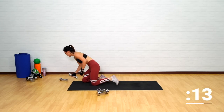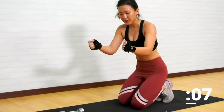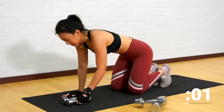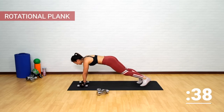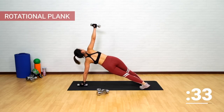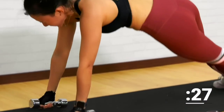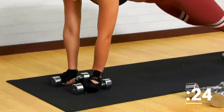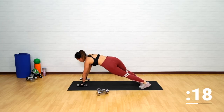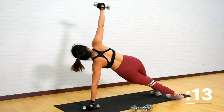Grab the lighter dumbbells — rotational plank. If you feel you don't have enough strength on your wrists, you can always place your palms on the floor. High plank, twist, arm straight, look straight up. Twist and look at your palms. Balance yourself — if you feel that you are shaking, that is absolutely fine, that's your muscles working. Do not dip your butt down; stay in a high plank position.